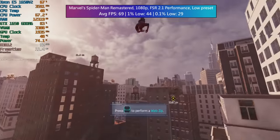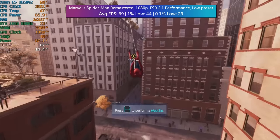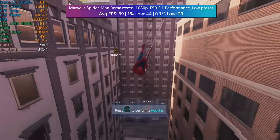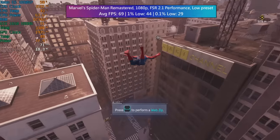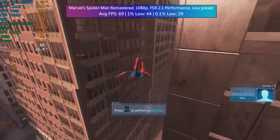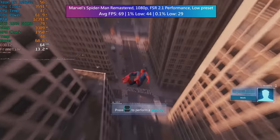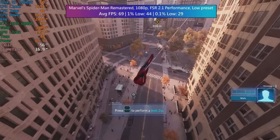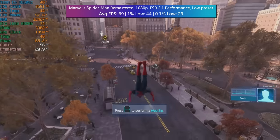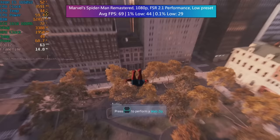Finally, Marvel's Spider-Man Remastered at 1080p with FSR performance mode and the low preset. This also uses FSR 2.1 so it still looks really nice and quite close to native. 69 was the average — nice — with decent 1% and 0.1% lows as well. You could turn things up to medium and still implement FSR, but this gave a nice balance between visual quality and performance, and even at the lower settings Spider-Man still looks pretty good.